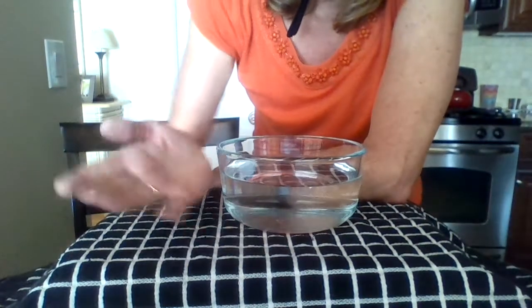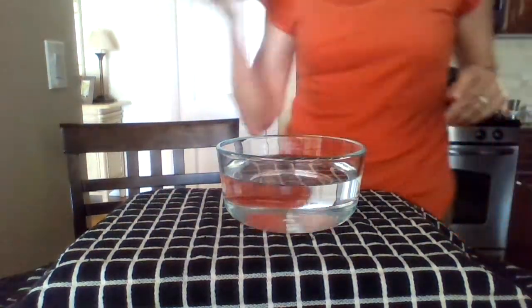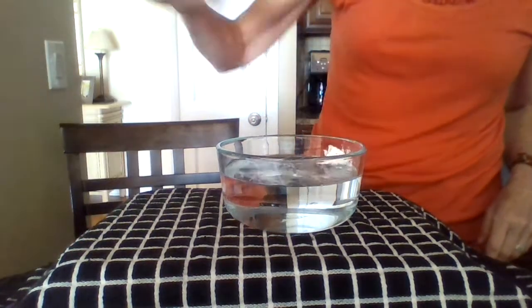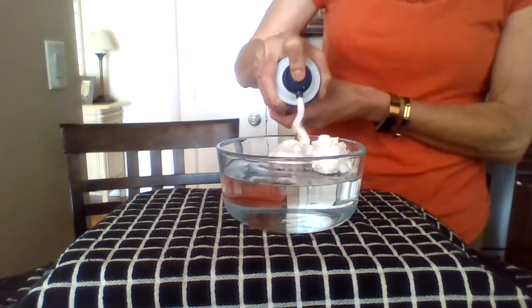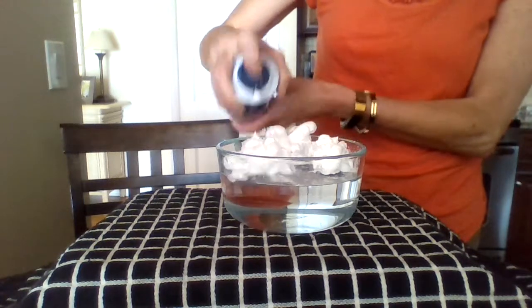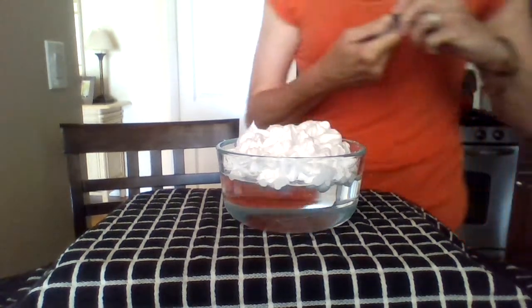So I have this bowl of water. And I'm going to put some regular old shaving cream on the top. I think that one has a little gas. So I've put shaving cream through there.